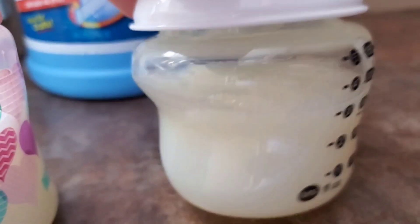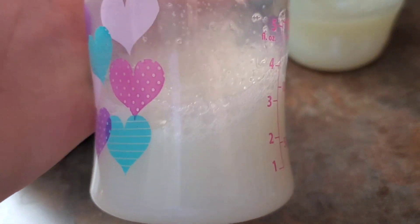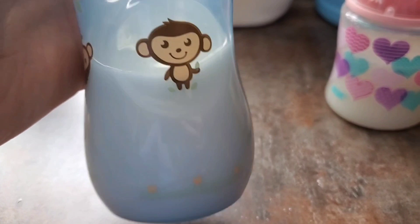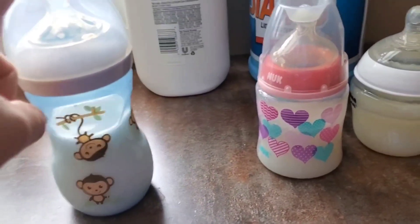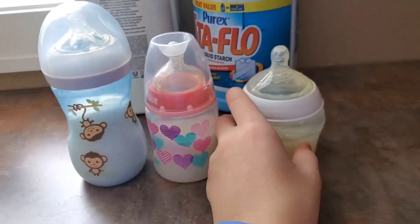Now I'll give you an up-close look at the three bottles. The liquid starch one has a little bit of a clear tint to it. The second one is the lotion one, and the third is the cornstarch and water — I think I like this one best, it just looks like milk. But it's all up to your preference and what you like.